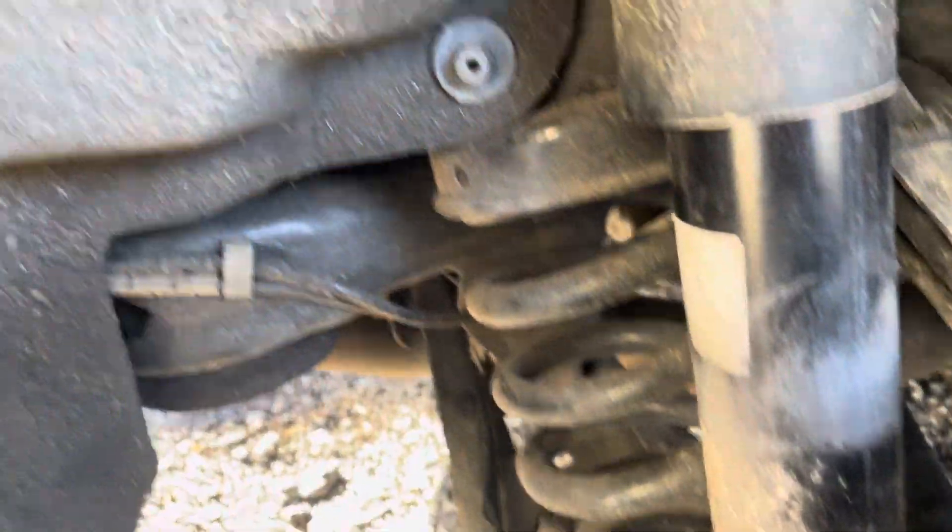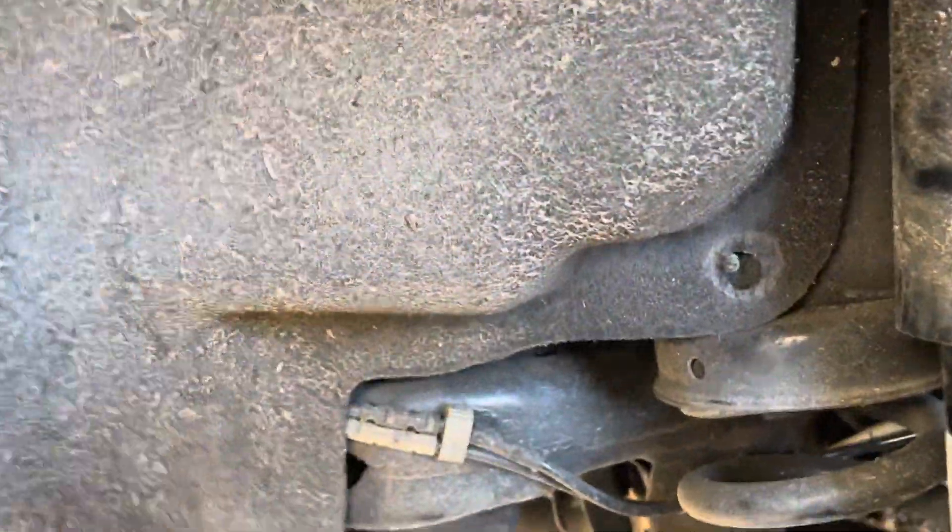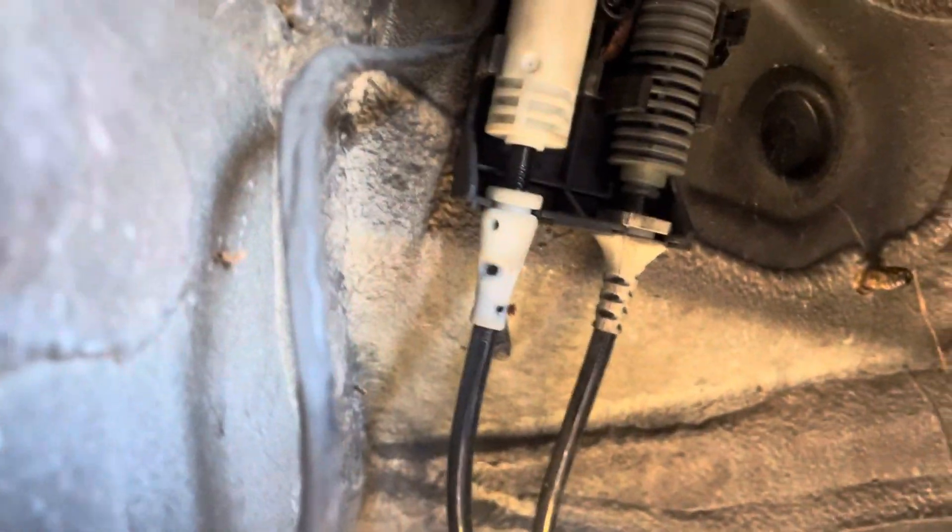What you're going to need to take off is one, two, three eight-millimeter screws, and then one and two ten-millimeter bolts. For the most part I've loosened them up already. You'll see here — loosen them up, cover back here — this is where it hooks up. That's the speed sensor.